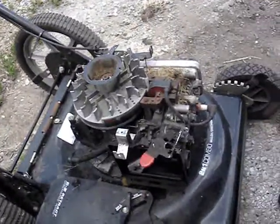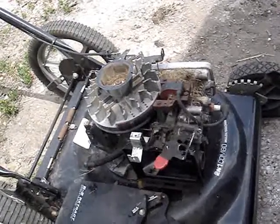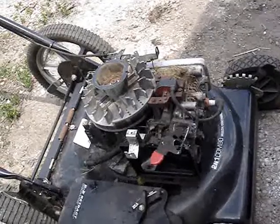I gotta get back to work fixing this mower. It ain't really a piece of shit — it's a good mower. When I get done with it it'll be a good mower. And that concludes this video. Bye.